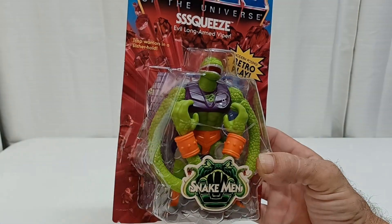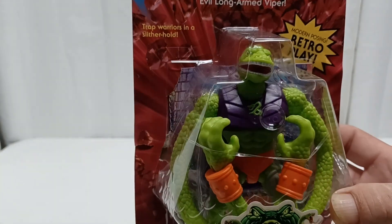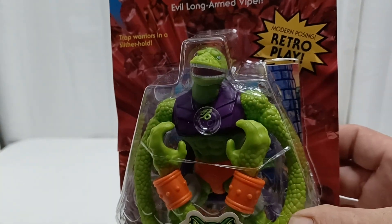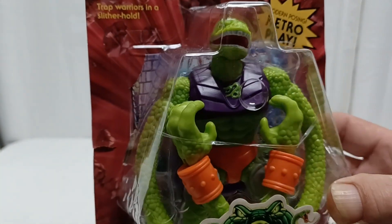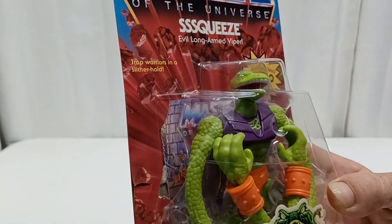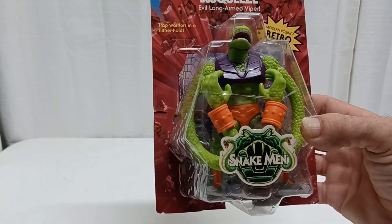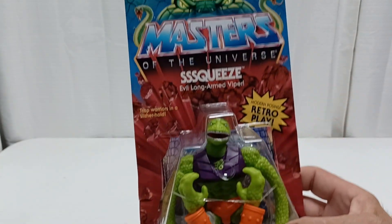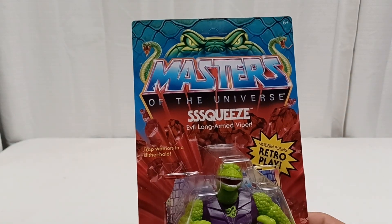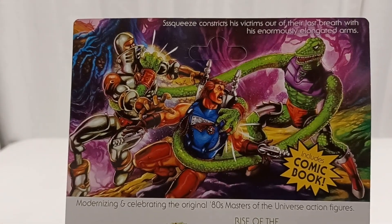Let's get this off right now. We've got Squeeze - this is Wave 14. Love the fluorescent green color to his body; you'll see it better when I get the lights back on. The shiny plastic screws with everything. I wanted to show you the package - typical snake men package - and you've got real blast and extending arms.